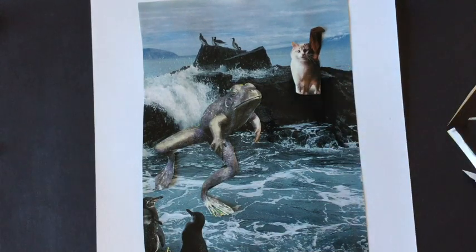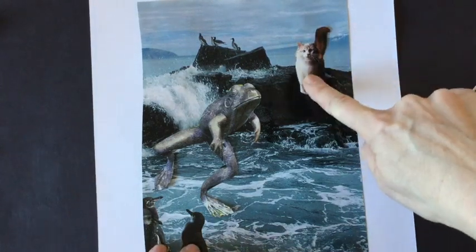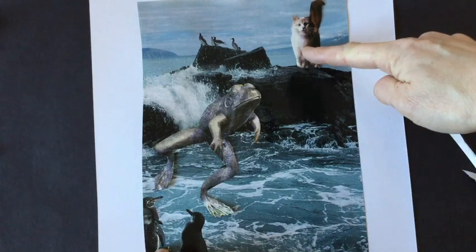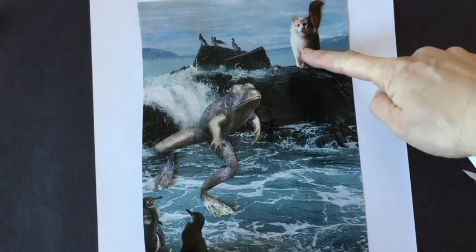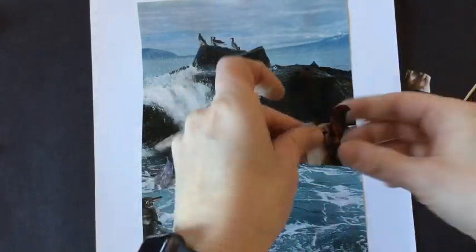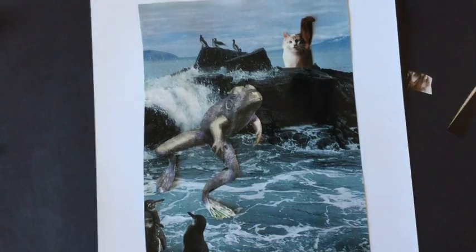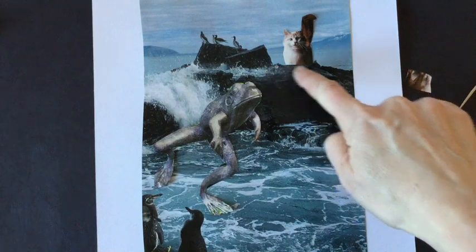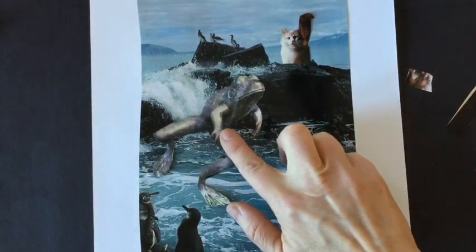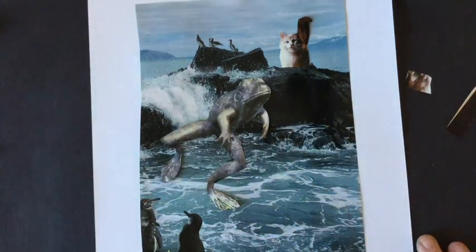Something to keep in mind when you are gluing is where you place the objects. Placing the cat right here on the rock would look different than placing it up here on the edge, or even cutting off the legs and gluing it so it looks like it's coming up from behind the rocks. You can play around with edges of objects and edges of the paper to make some really funny and clever juxtapositions.